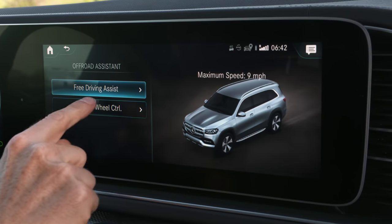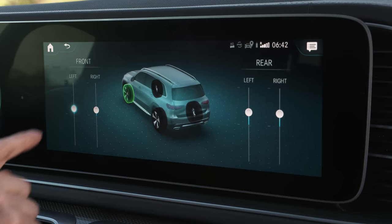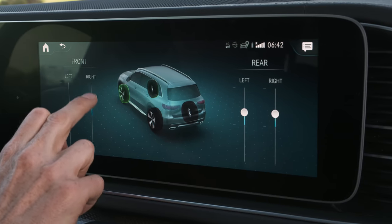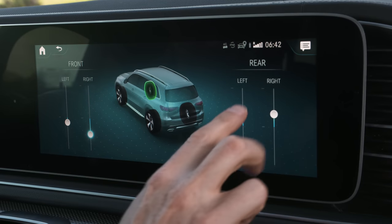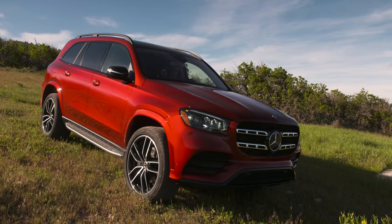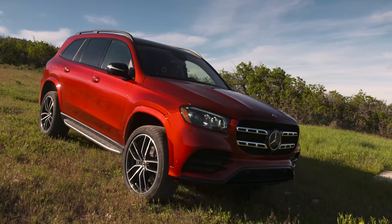One of my favourite things about E-Active Body Control is that you can make the car do a little dance. Put it into individual wheel control and you can move each wheel up and down to make the car rock about. The idea is you can use this off-road to help free yourself if you're stuck — if you're stuck in sand, you can make it jump up and down on the spot and get jiggy with it.